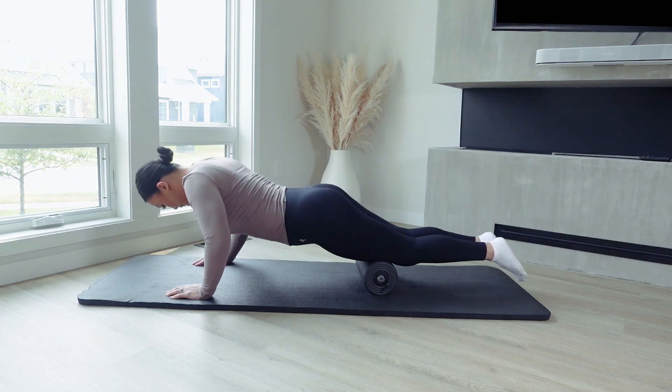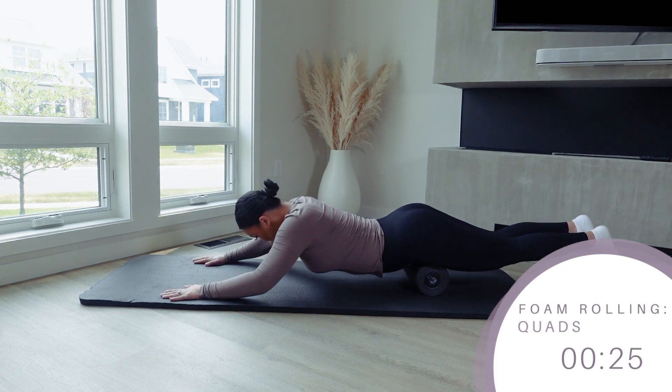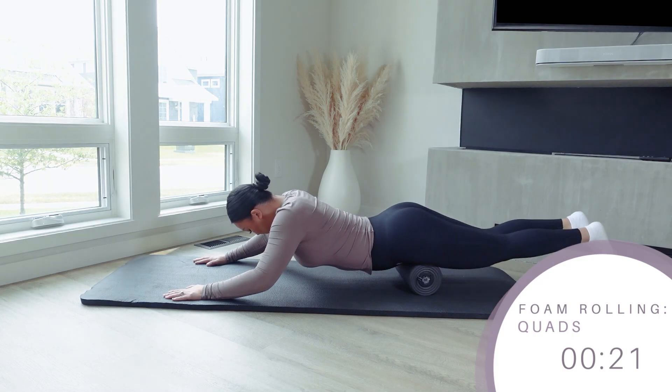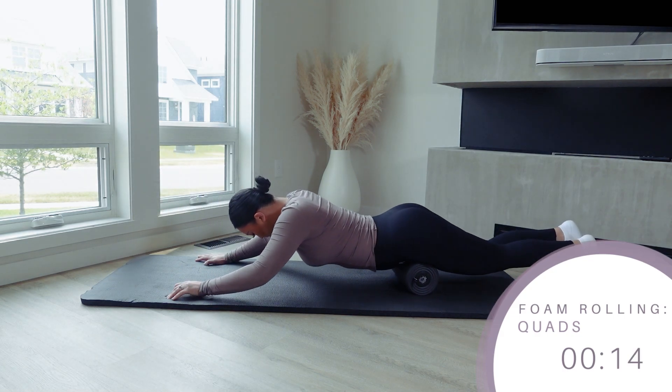Lastly, we'll do 30 seconds on the quads. You can definitely do one quad at a time but that is a little bit more tricky to do, so we'll just be doing both at the same time. Position your legs right next to each other on top of the foam roller with hands on the ground. Starting with arms extended and foam roller at the top of your quads, pull yourself up to move the foam roller down your legs, then extend your arms back down again and repeat.